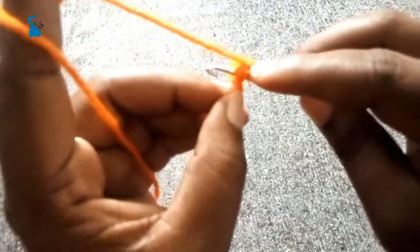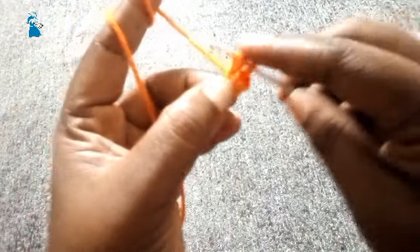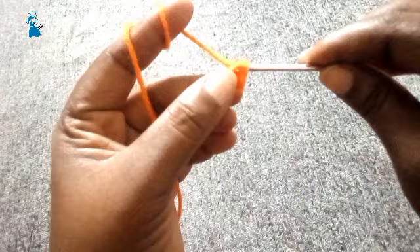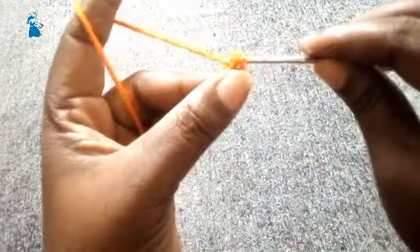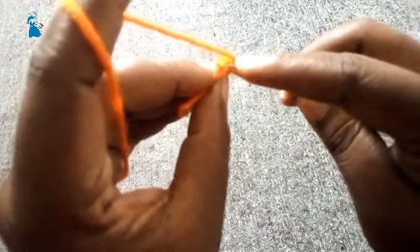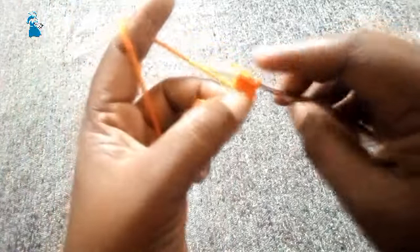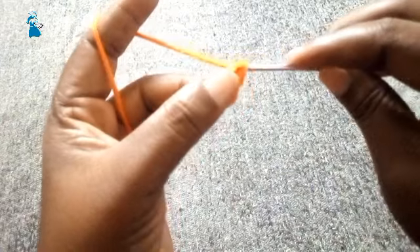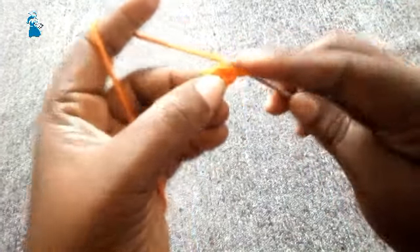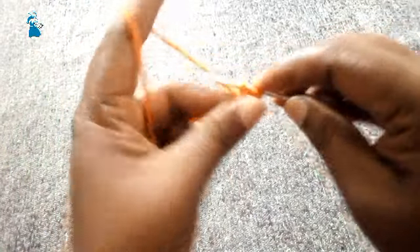Yarn over into the chain one that we made, grab these two loops and make another half double crochet stitch. First we have to chain one and then make the half double crochet stitch. When you turn you have these two loops — continue just as you are seeing in the video. This is how we make our foundation chain.